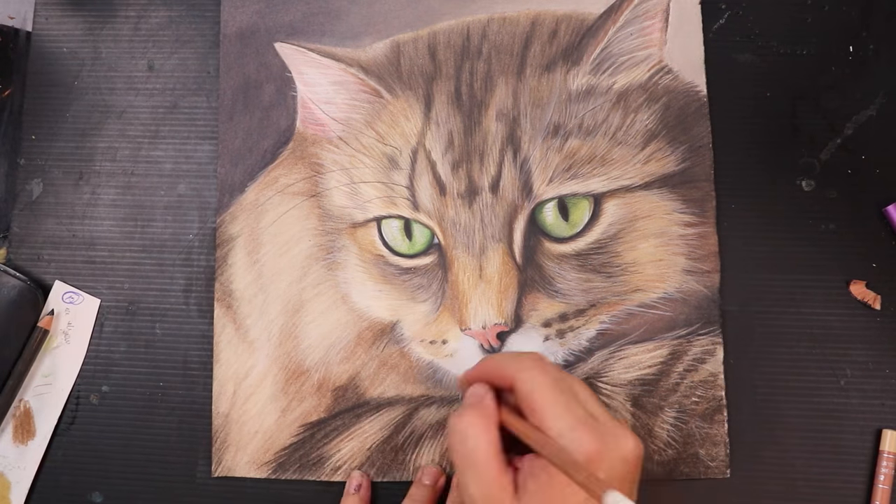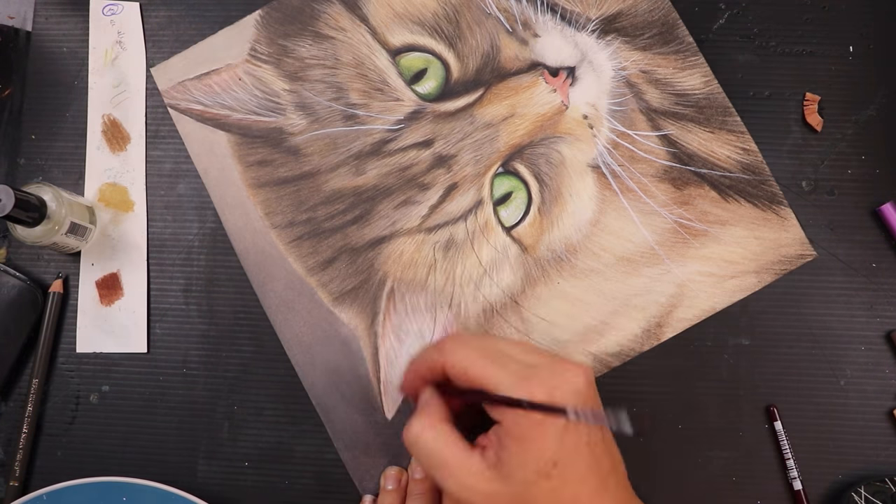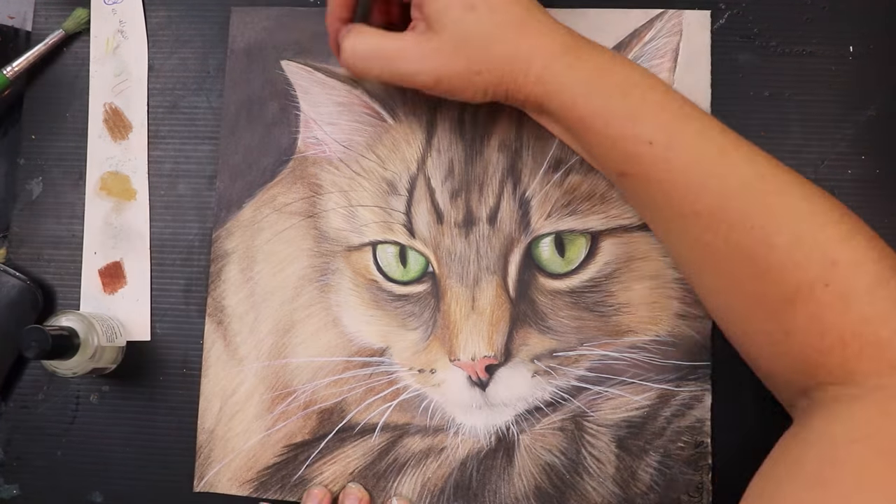I finished off the highlights on the drawing using the brush and pencil touch-up texture and titanium white mixture. I honestly don't think I'll do whiskers any other way after using this magical stuff.